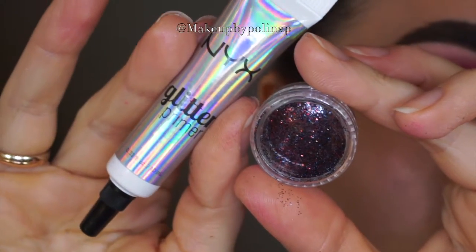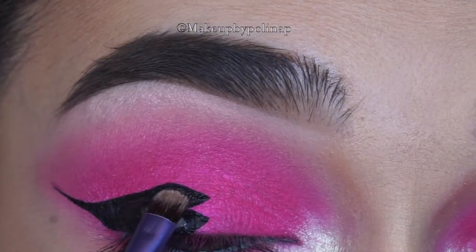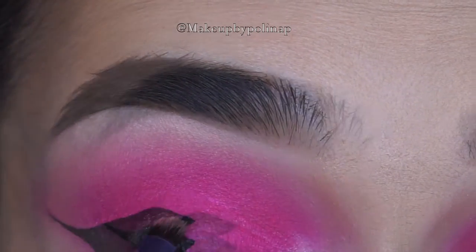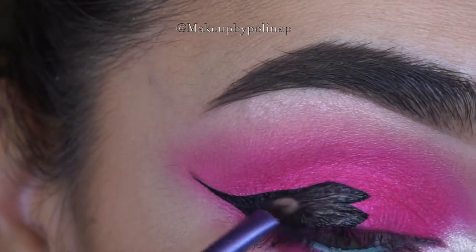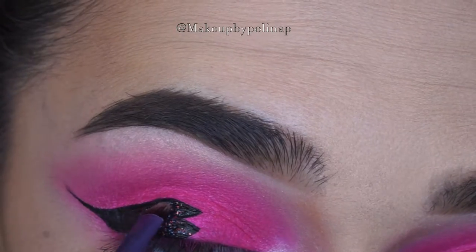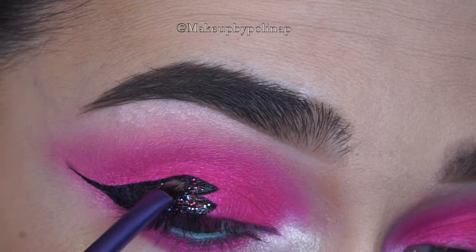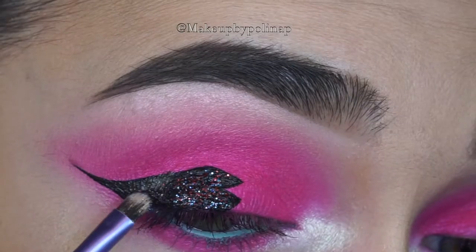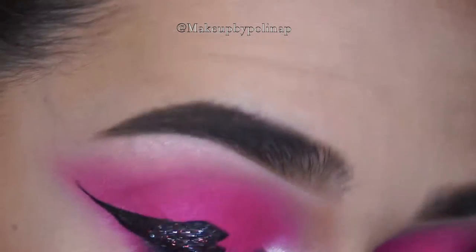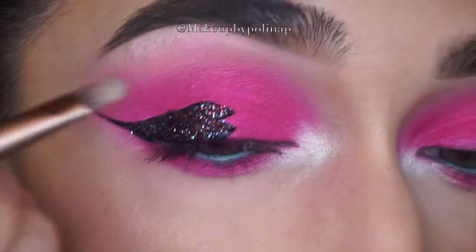When the eyeliner is done, I'm taking NYX Glitter Primer and some customized eye glitter and applying it on top of the eyeliner. As you can see, the eyeliner here differs from the one I posted on my Instagram page — when I filmed everything I was not happy with the shape, so I decided to add a triangle which I didn't film unfortunately.